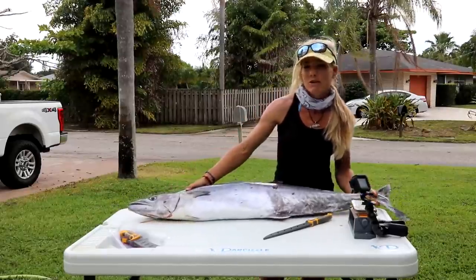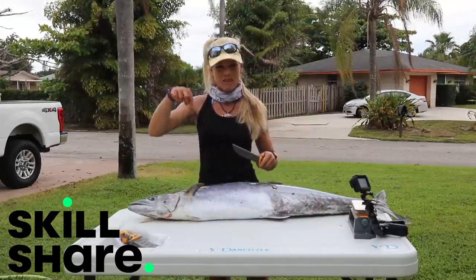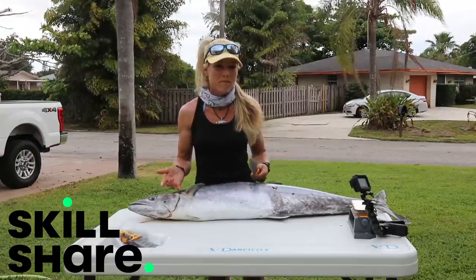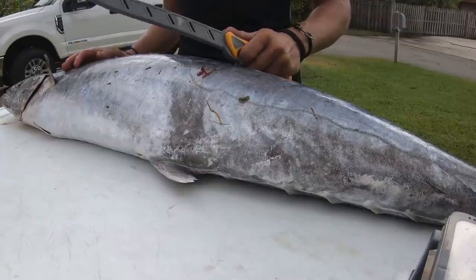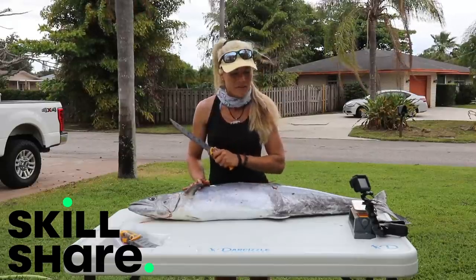By the way, today's video is sponsored by Skillshare and the first thousand people to click the link in the video description below will receive a free trial of Skillshare premium membership. After that it's about ten dollars per month, but more on that later — let's dive right into filleting this fish.